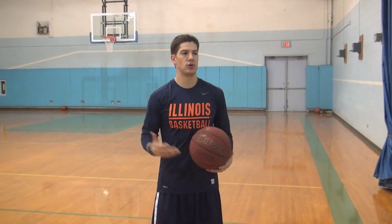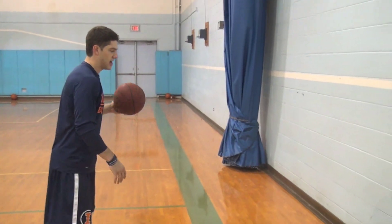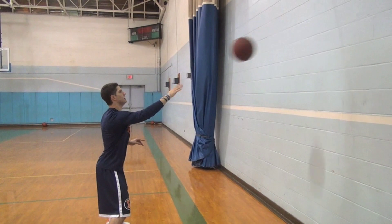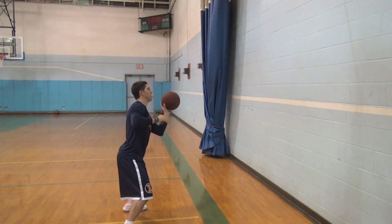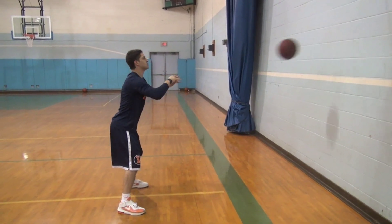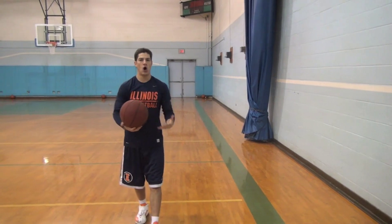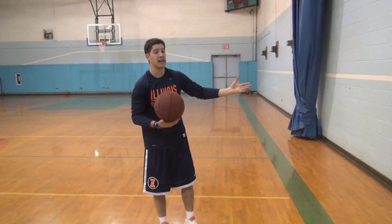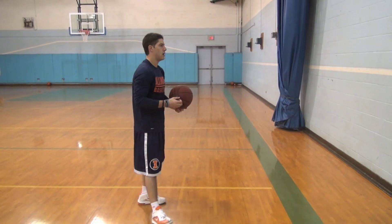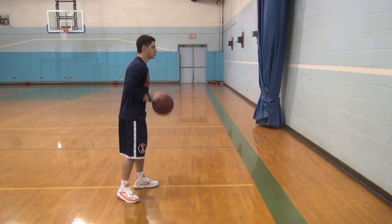We're obviously in the gym, but like I said, you don't have to be — you can do it outside, at the park, anywhere. Start about 10 to 12 feet out from the wall and work on one-hand passes with your right hand, then switch to your left, go back to your right, and work on two-handed passes and chest passes. Really what you want to do is incorporate some ball handling as well. This is for guards and big guys, but really for guards — to get your court awareness and hand-eye coordination going, and to get some zip on your passes right out of the ball handling.